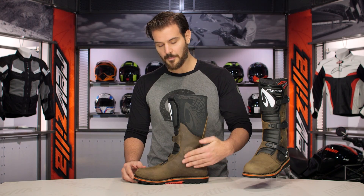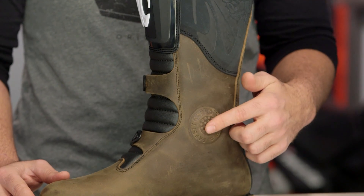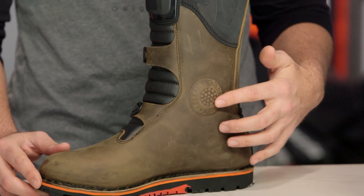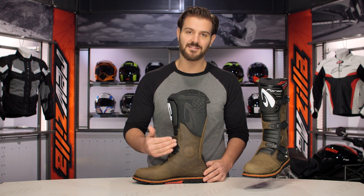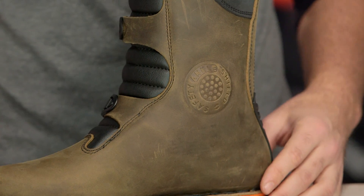Working up the medial side, you do have medial ankle protection in this embossed cup right here. There's not going to be any lateral protection — this is for riders that are constantly bouncing the inside of their boot off the bike and the foot pegs. Just a little bit of extra reinforcement in the ankle for that.